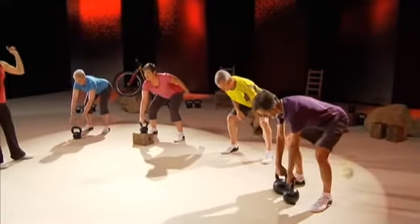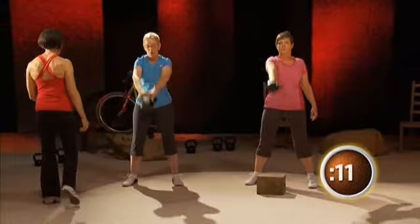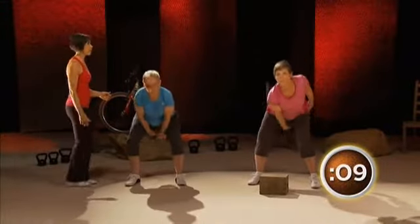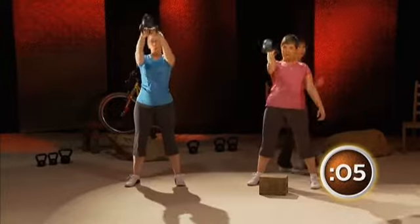Gals, get ready and begin. Go. Swing it out. We've got a two-handed swing here. Send that bell deep. Power it up. April — keep that shoulder a little bit more packed. Come on, pull it back. Keep it going. One arm.